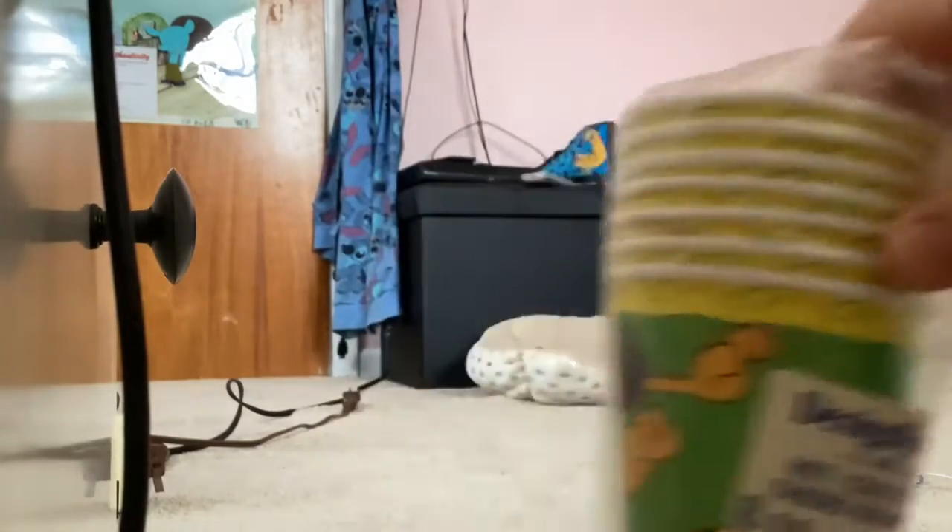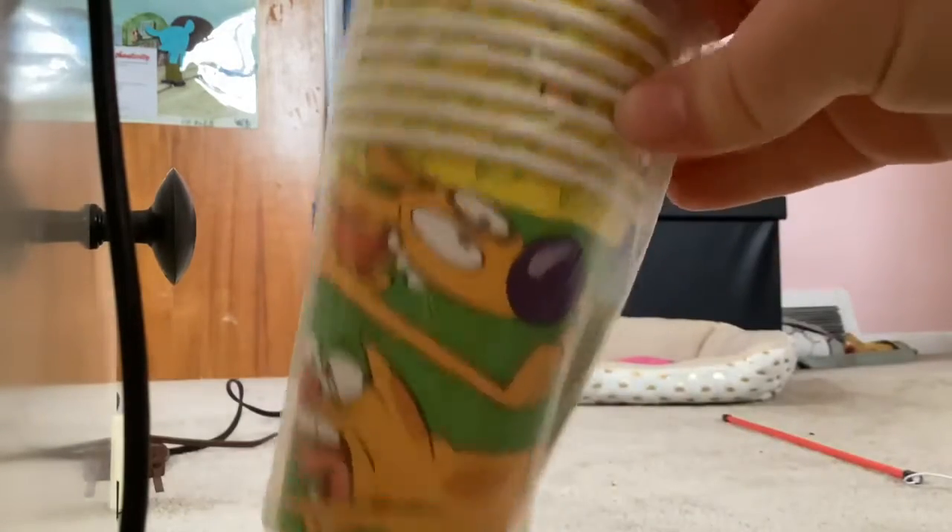Then we've got the CatDog party cups. They're the same as the party hats — CatDog all the way around. We've got the yellow border.